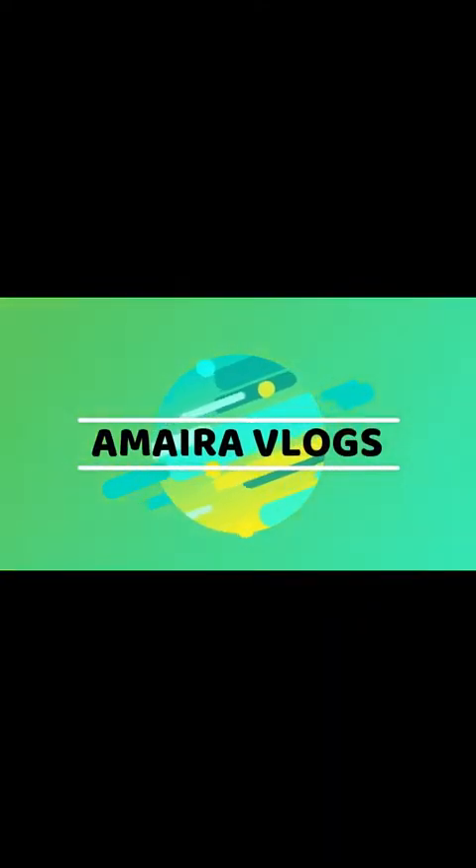Welcome to our channel! Today, we are going to talk a lot about GONGURA INDROYAL.